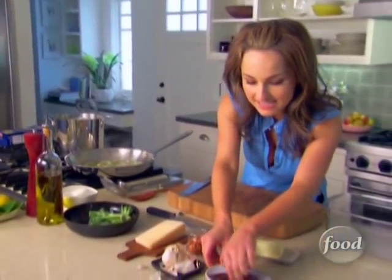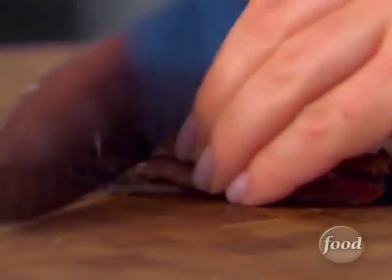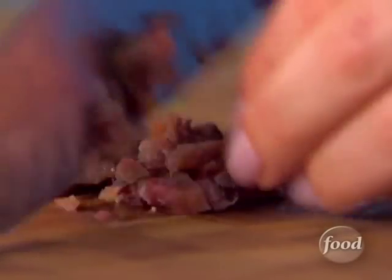Next we're going to add the anchovies — I've got five fillets. Anchovies are these little fish with a wonderful, hearty, salty flavor, and that's what Italians use them for — as a base. It will sort of be your little secret when you make this pasta.